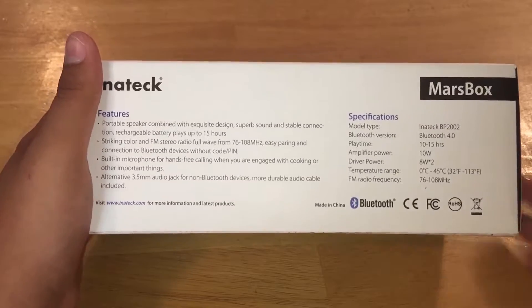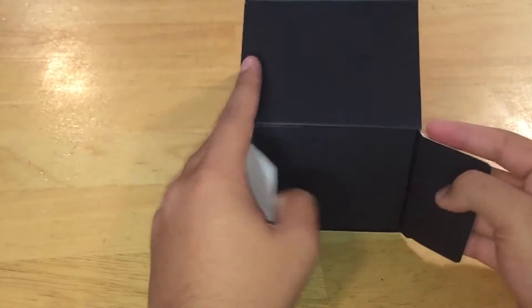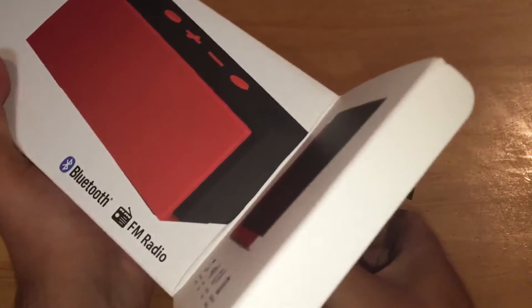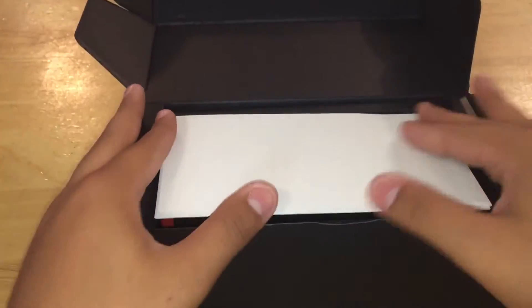I already used this but I wanted to put it back in the packaging so you can see how it looks. Honestly this is one of the most high quality speakers I've seen, and the packaging is brilliant — absolutely stunning. When you open it, you're greeted with the user manual, which is pretty large for a Bluetooth speaker.